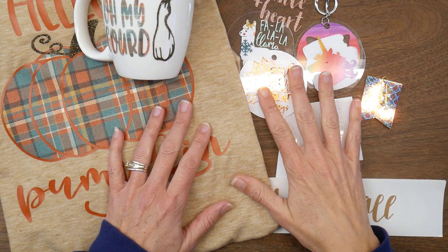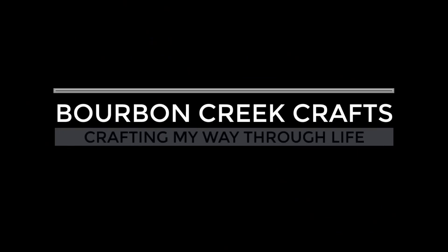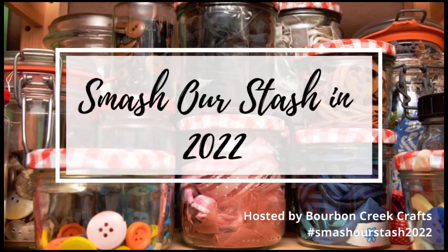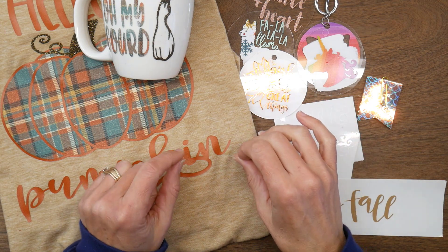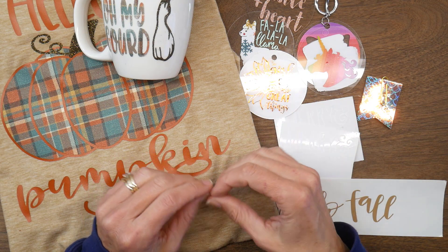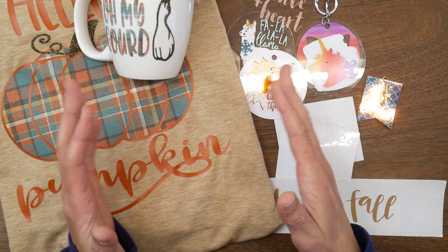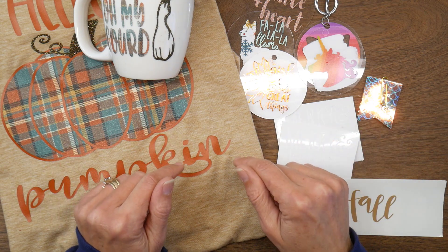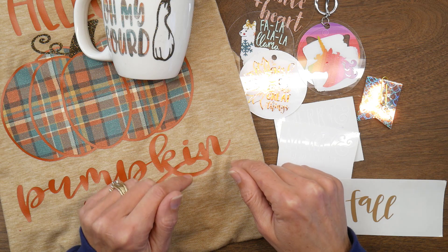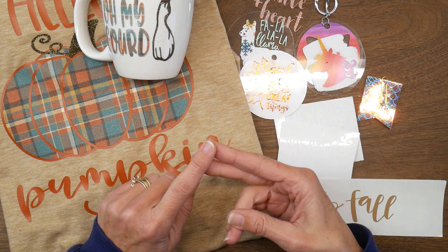It is time for the Smash Our Stash collaboration and this month I focused on some vinyl projects. Hey guys, it's Beth, welcome. This is the collaboration I host that kind of helps us focus on some of those hoarded or forgotten items in our stash to pull them out, use them, and enjoy them. The participant list will be in the description box below, so please go check out the participants and what they used — this was a free choice month.